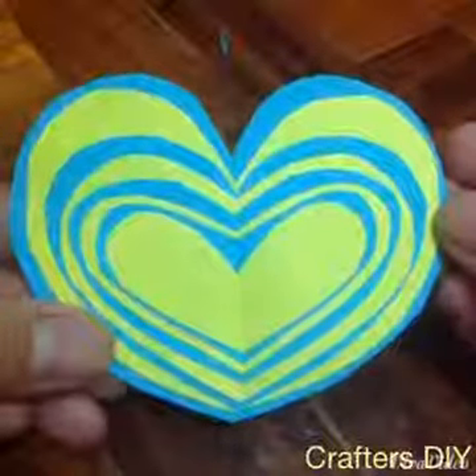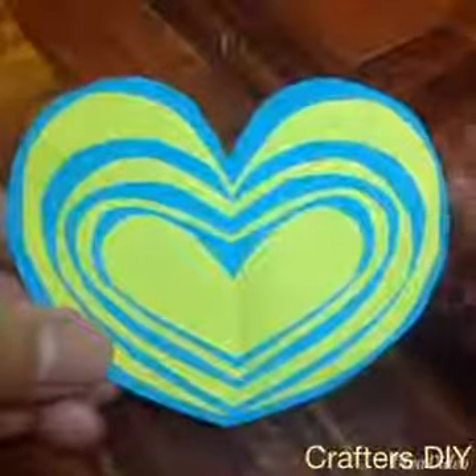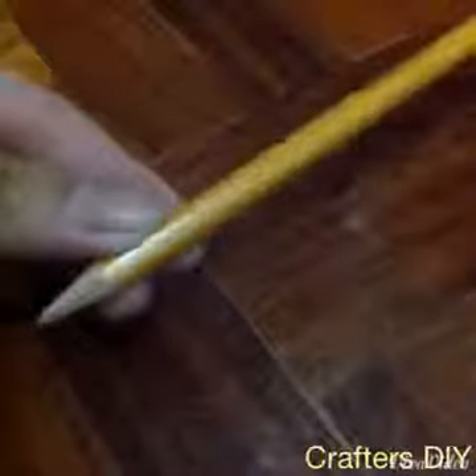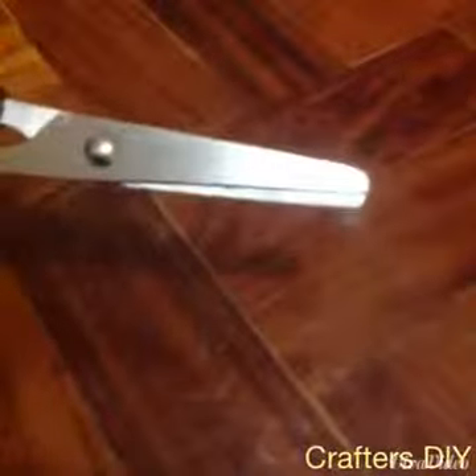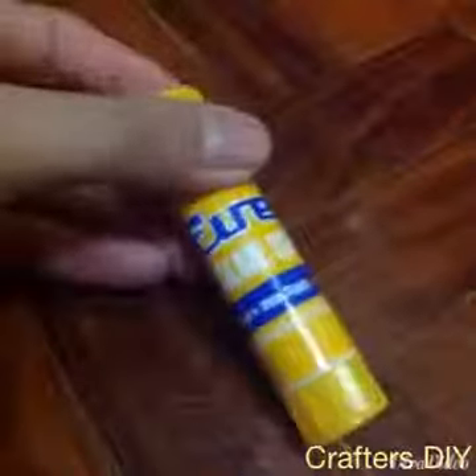I don't want to be wasting any of your time, so let's start with the materials that you will need. First, you will need some memo pads or colored paper. You will also need a pencil or pen — I will be using a pencil. A pair of scissors, and lastly you will need a glue stick.